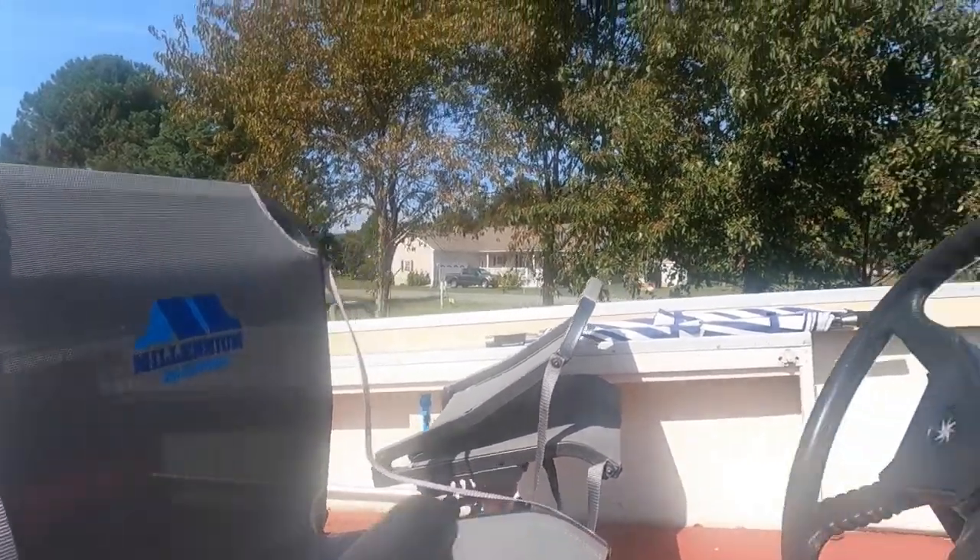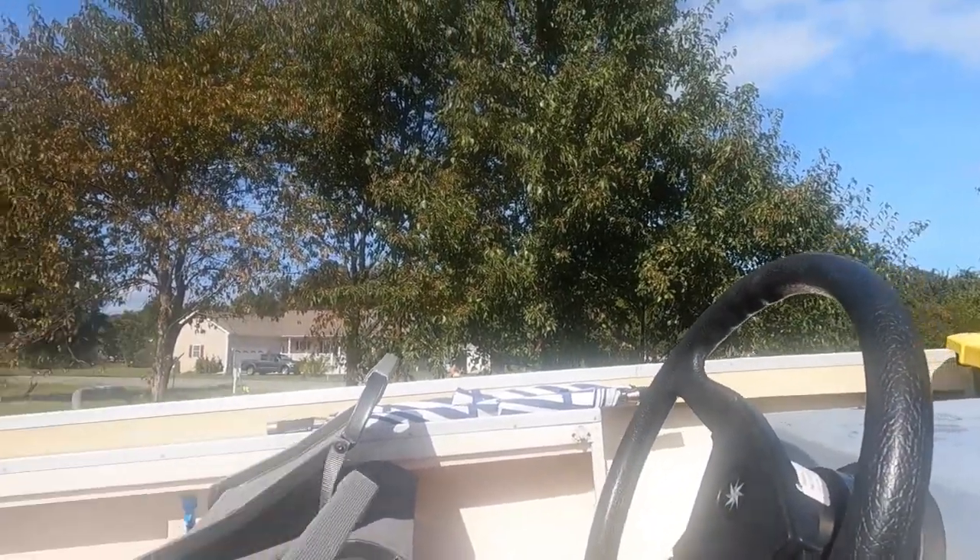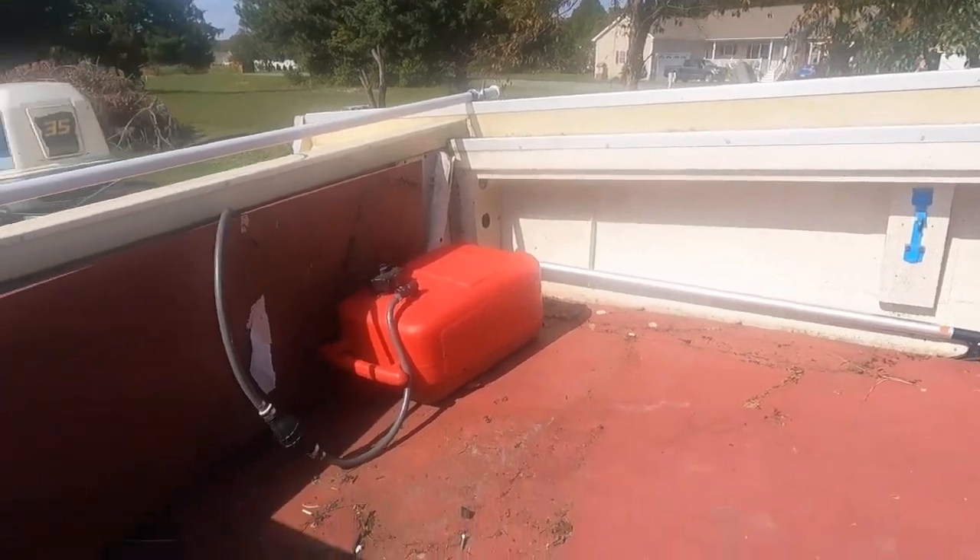I installed two nice seats and put in a new gas tank.